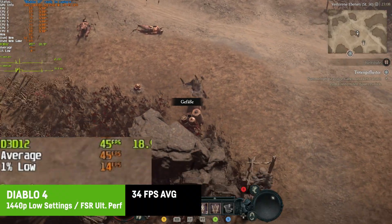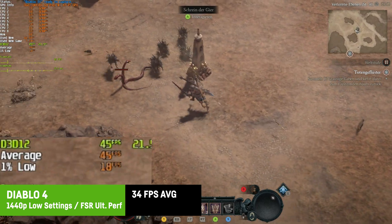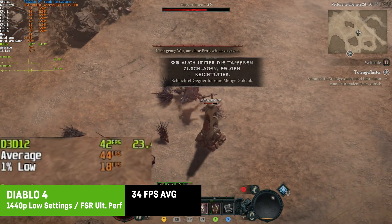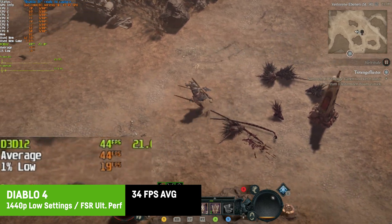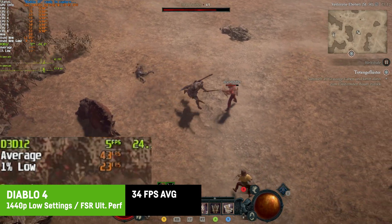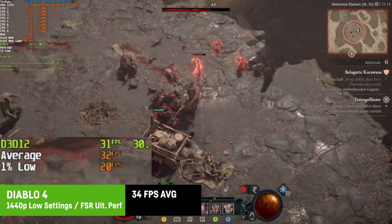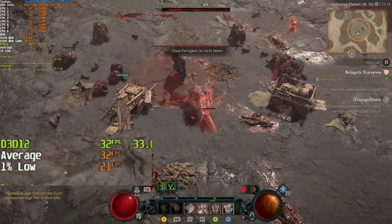At first Diablo 4 seemed to run just okay at 1440p with FSR on ultra performance and low settings, with around 34 FPS on average and acceptable frame times and 1% lows. But then I noticed two to three second long freezes from time to time. Maybe a driver issue — but spoiler, most Blizzard games seem to run pretty well, probably because Blizzard is also developing their games specifically for ARM-based CPUs these days.